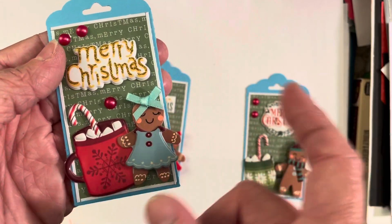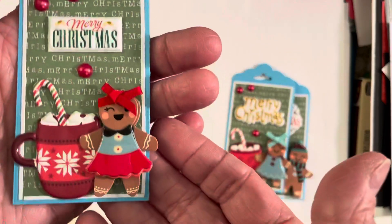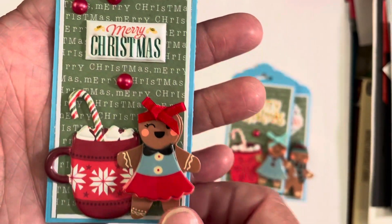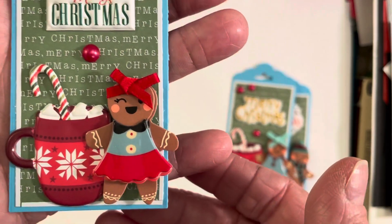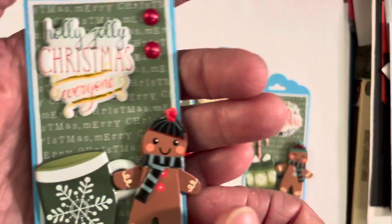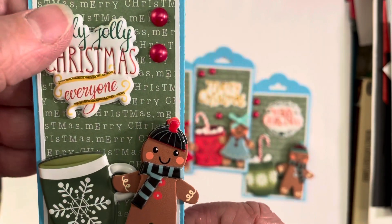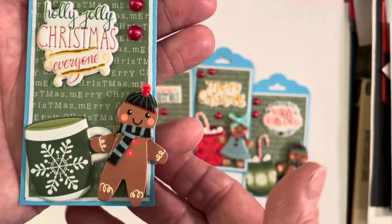I figured I would just stamp them onto some scraps of white cardstock and just adhere it to the back there. Here's the next little girl — she is absolutely adorable with her red and blue dress and the red bow on her head. And so I used that Merry Christmas sticker and this mug here, sort of a darker red with a lighter red and the candy cane sticking out of the mug. Very, very cute. And then here's the last one, another little boy. He has the blue and black striped scarf with the green mug and a snowflake on it. And then I just used this Holly Jolly Christmas sticker and a couple of little pearls up there in the corner.